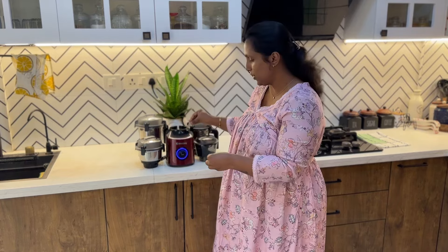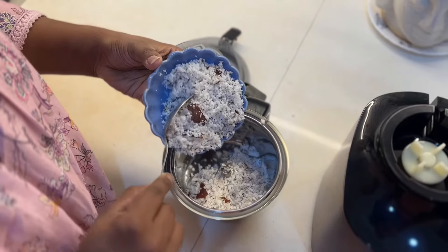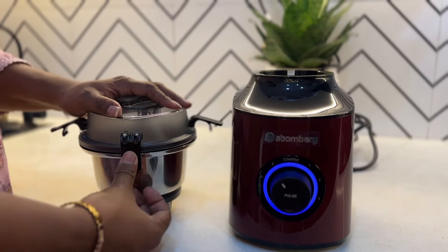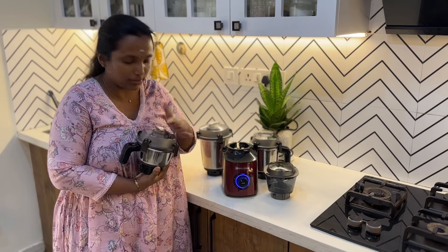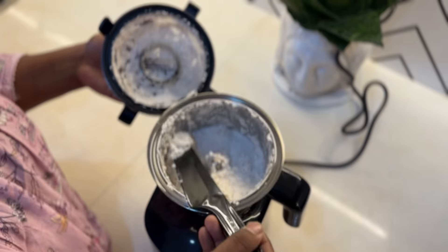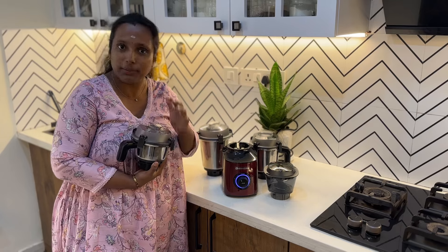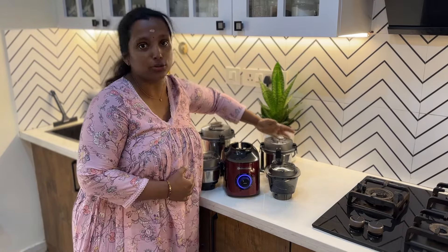This is the highlight of this product. I am using the chutney jar with 500ml capacity, adding spices. I am working with the coarse texture and smooth settings. We will grind the texture in coarse mode, in the 500ml jar.